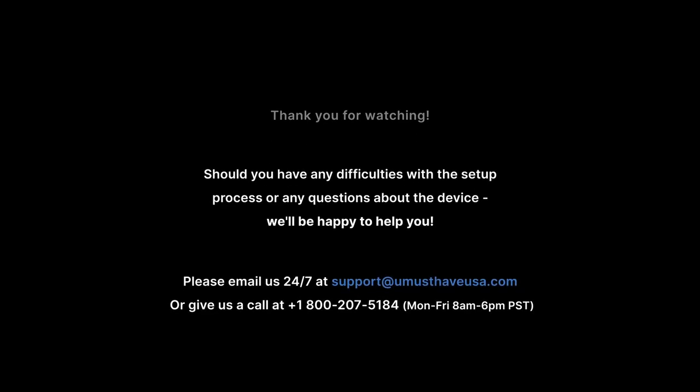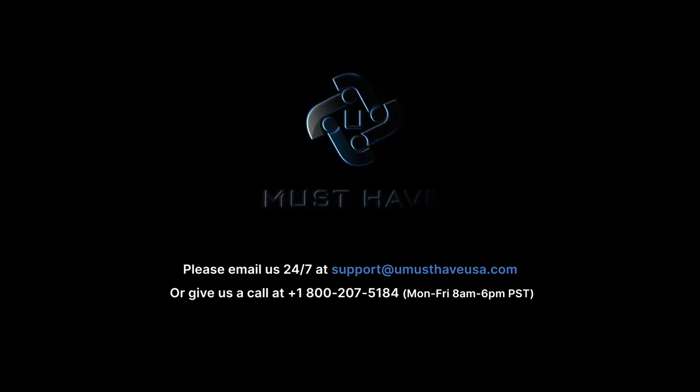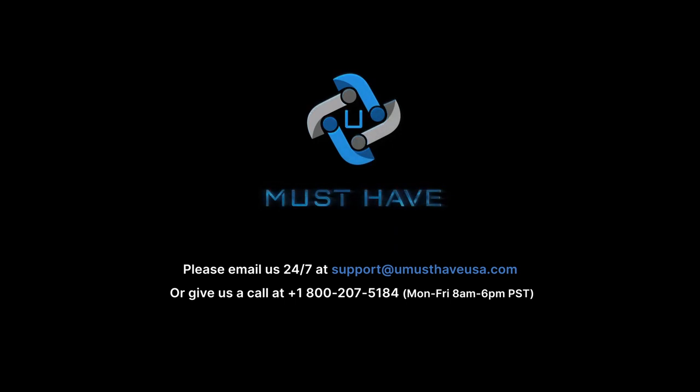Thank you for watching. Should you have any difficulties with the setup process or any questions about the device, we're always happy to help. Please email or give us a call Monday through Friday, 8 a.m. to 6 p.m. Pacific Time.